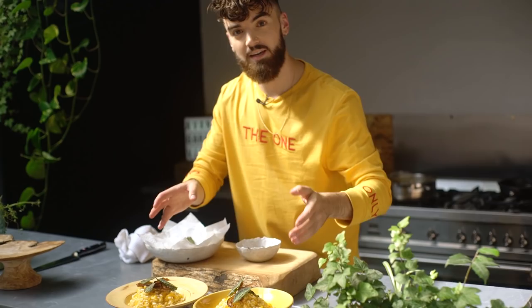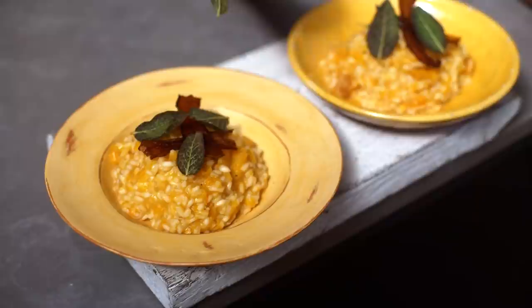That is my butternut squash risotto with crispy sage and aubergine bacon — another quick, simple dish which is very healthy. Perfect for a weeknight. I hope you enjoyed it. I can't wait to give it a try.